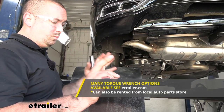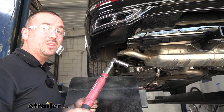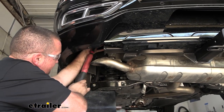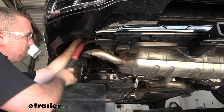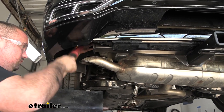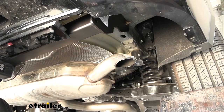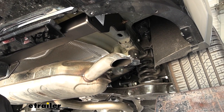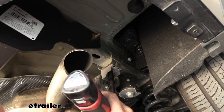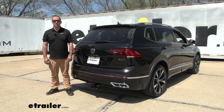To torque down the hardware you will need a torque wrench — available at eTrailer, or rent one free at an auto parts store. The torque settings are found in the instruction manual, so dial it in and torque all hardware to spec. With all hardware tightened and torqued, all that's left is to put the exhaust back in place. And that was a look and installation of the eTrailer trailer hitch receiver on a 2023 Volkswagen Tiguan.